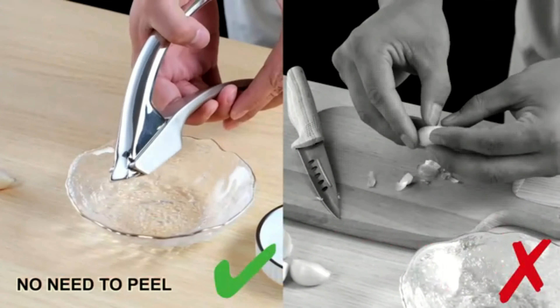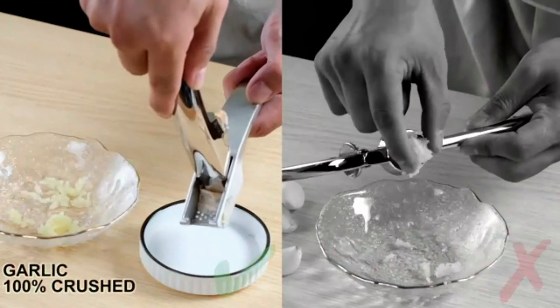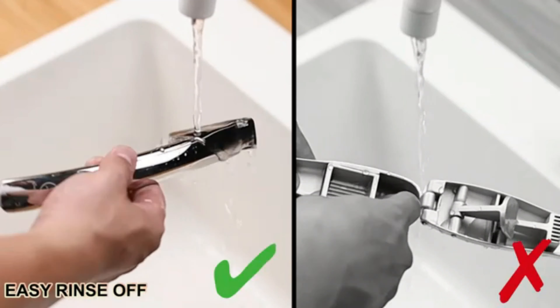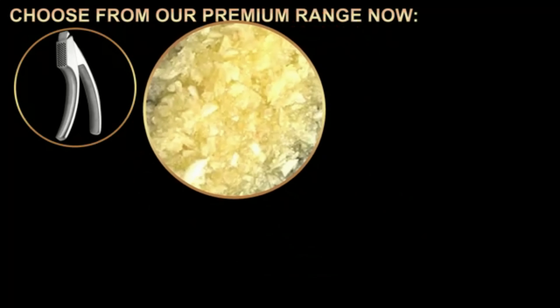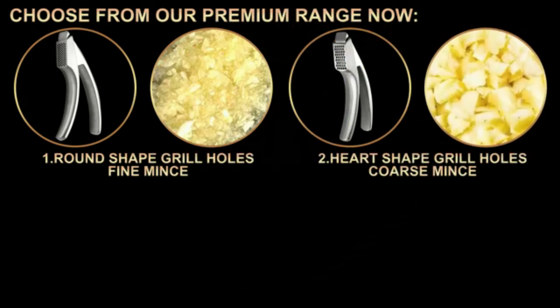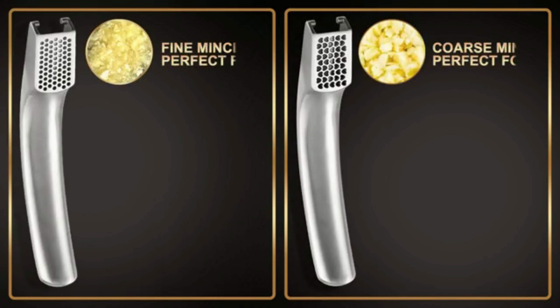Despite its sturdy construction, the product weighs a mere 0.4 pounds, ensuring that it is not cumbersome to use. The black color of the garlic press adds a touch of sophistication to its overall appearance, making it a stylish addition to any kitchen countertop. The OXO brand is synonymous with quality and innovation, and this garlic press is no exception. In conclusion, the OXO Good Grips Stainless Steel Garlic Press is a must-have tool for any home cook or professional chef.